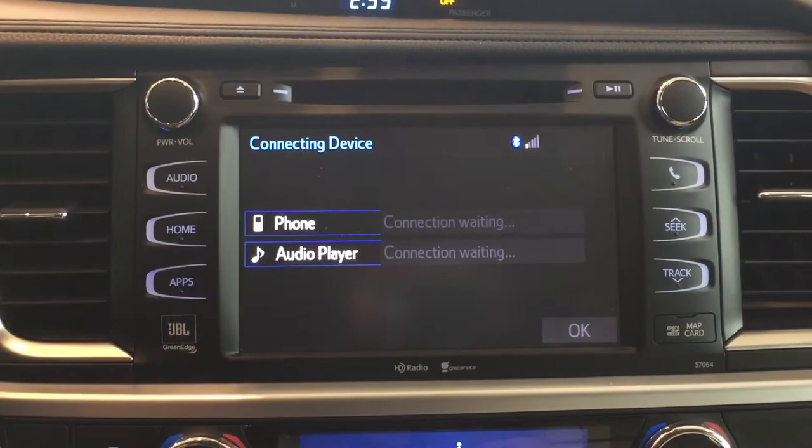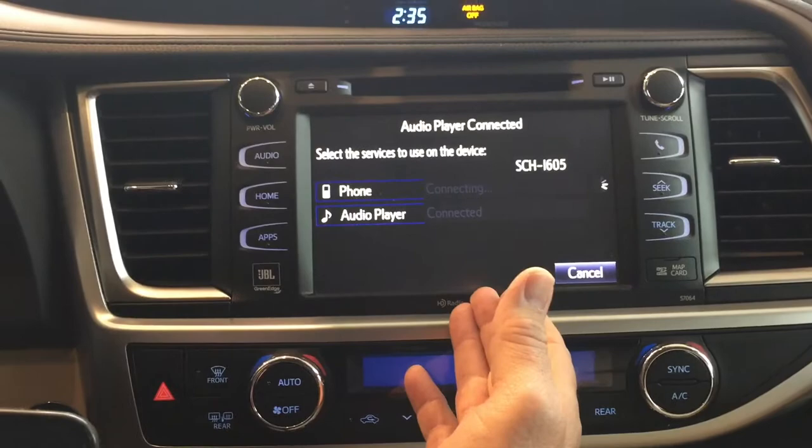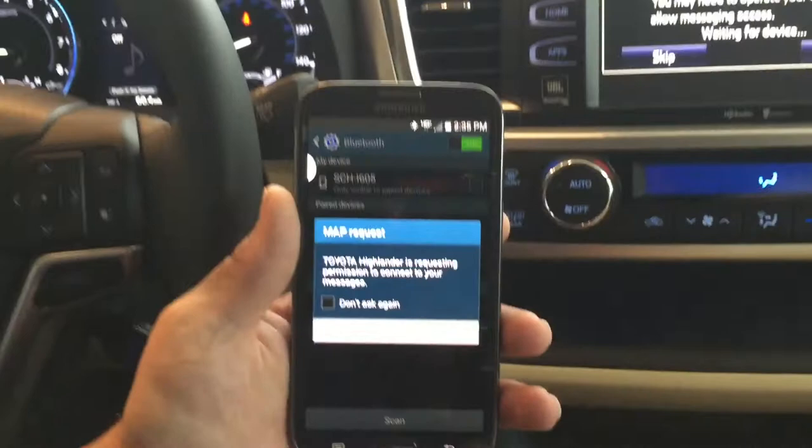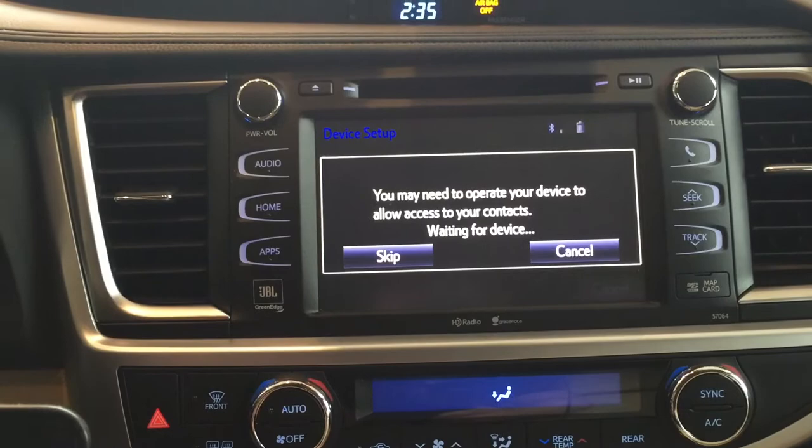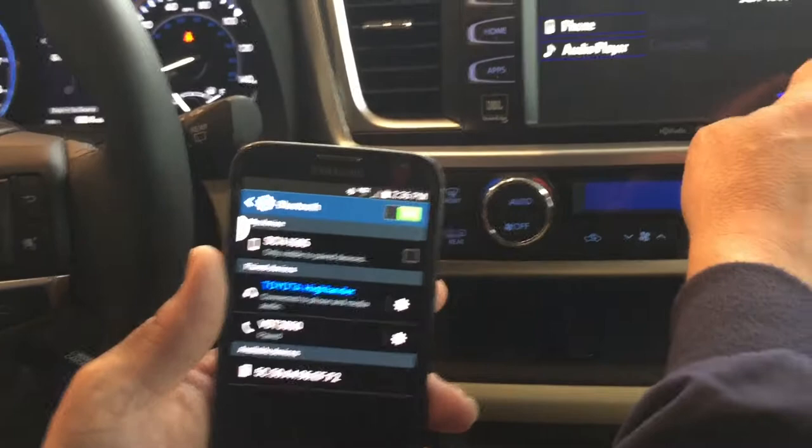The next step: your audio system of your vehicle is going to communicate with your phone, and it's going to prompt you — do you want to allow the Highlander permission to connect to your phone? You would hit yes. Once you do that, it's going to start downloading your contacts and it's also going to pair with the vehicle's audio system, allowing you to play music through your vehicle. Then you would hit okay when that's done and it goes into the contact list.